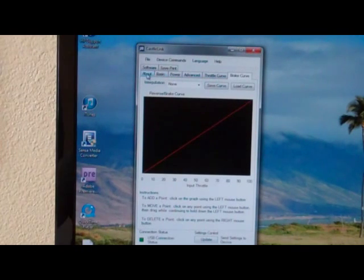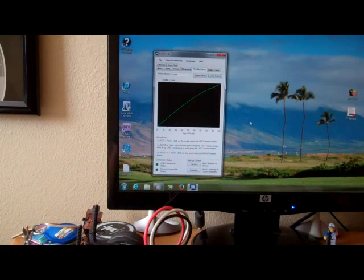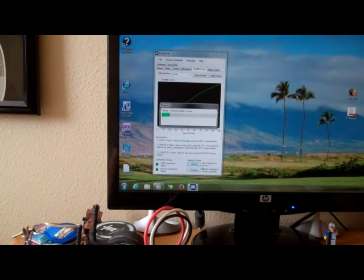Those are the basic tabs right there. You can also save your settings and print them out, which is very interesting. One last thing to mention: when you have the settings saved, click down here where it says 'Send Settings to Device' and click on Update. You can see it's writing the throttle curves — and that's it, it's complete.